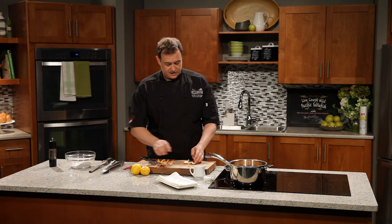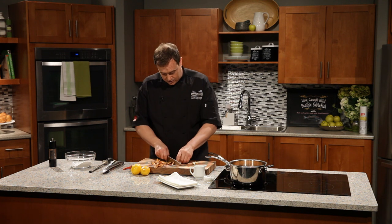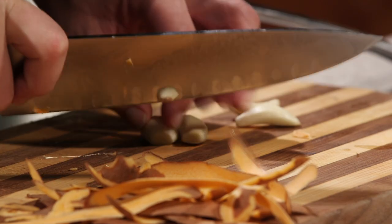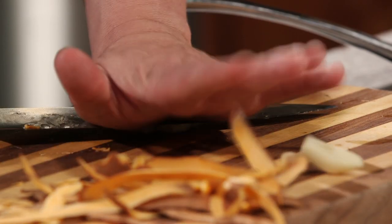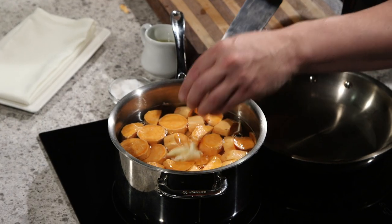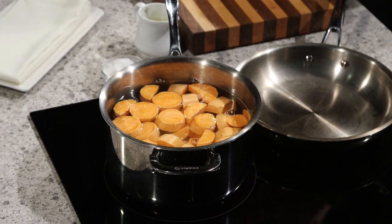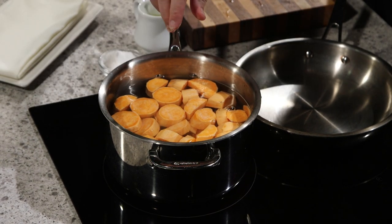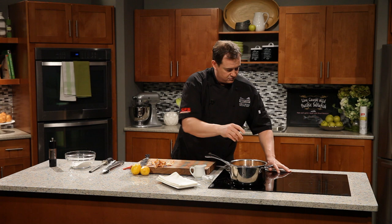Then a little bit of garlic in there. We want to take the root side off. The garlic is actually going to stay in this dish and we're going to mash it all up together with the yams. That's going to help release all the flavour into our liquid and into our mash as we cook it. A little salt, and then we're going to fire that up to a nice high heat.